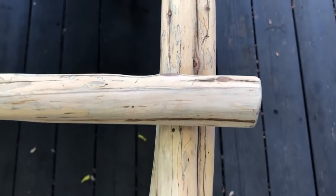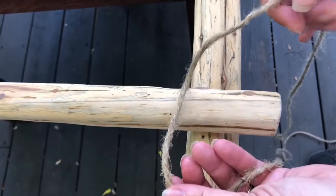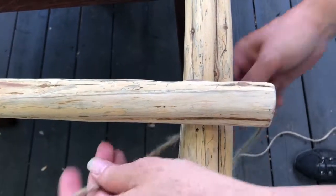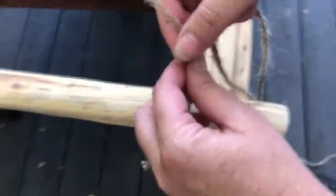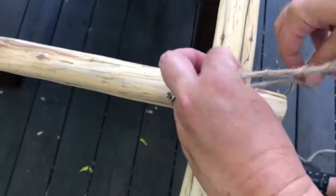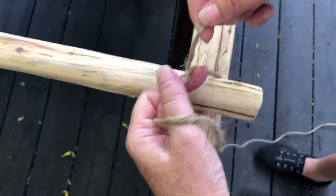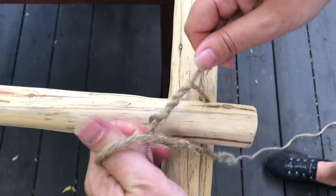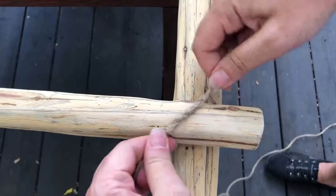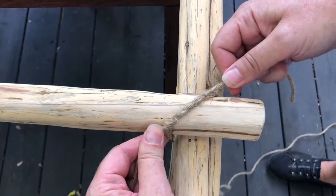First thing you're going to need is a long length of twine like this. The first step is to make a timber hitch — leave a little bit extra and start out just making a normal tie like you normally would, but wrap it two more times and then pull like that.